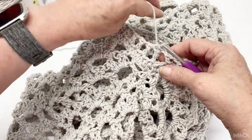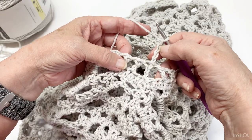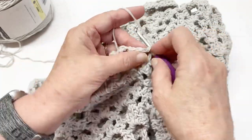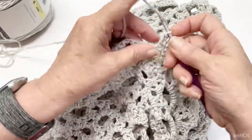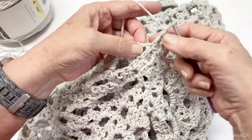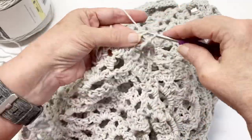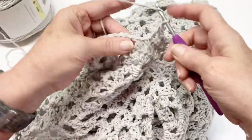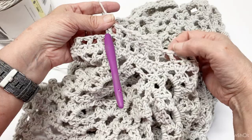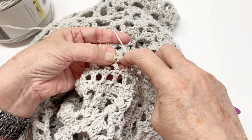If you want it a little bit longer, chain four again — that represents a double crochet and a chain one. Skip the chain one space and double crochet on top of the double crochet stitch. Chain one, double crochet, skip that chain one — just chain one, double crochet in the top of each double crochet all the way around. When you get to the last double crochet, do your last chain one and slip stitch into the top of the chain three, because the fourth chain is your chain one.